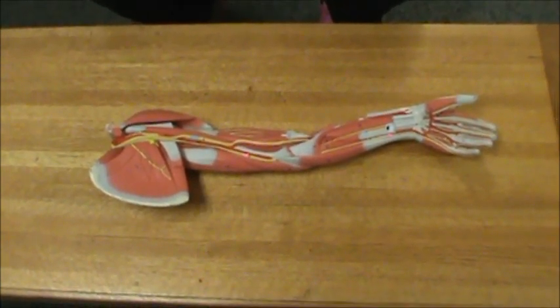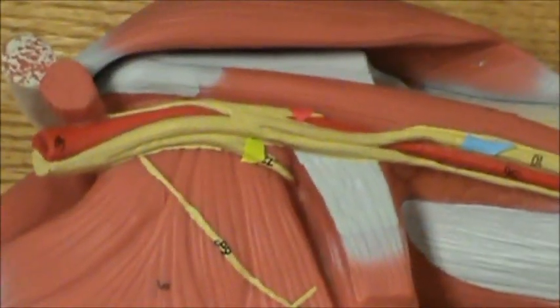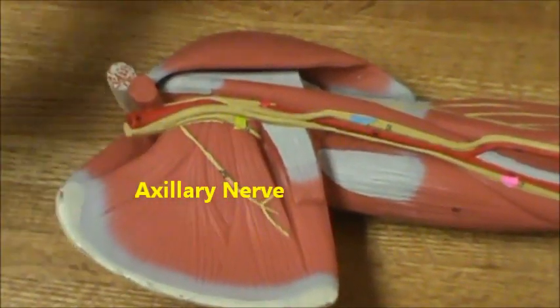This is a video of the upper extremity nerves. We only have five to identify. So I'm going to zoom in here. This is the axillary nerve there in yellow. And as you can see, it's by the deltoid and the teres minor.